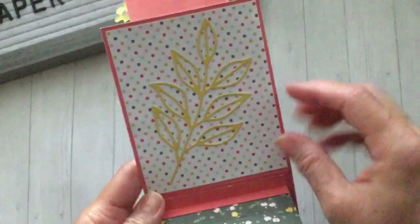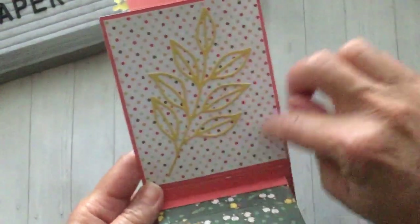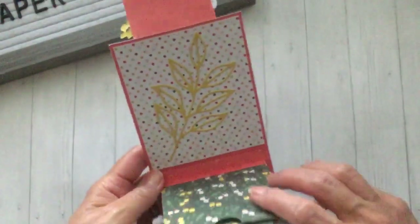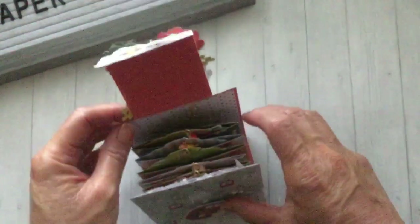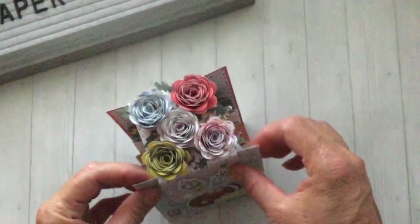Here's the back cover with just another leaf die cut. For this one I figured I could use it as a background if I wanted to do some journaling or add a small picture — it would be kind of partially covered up. And it just closes back up like this.